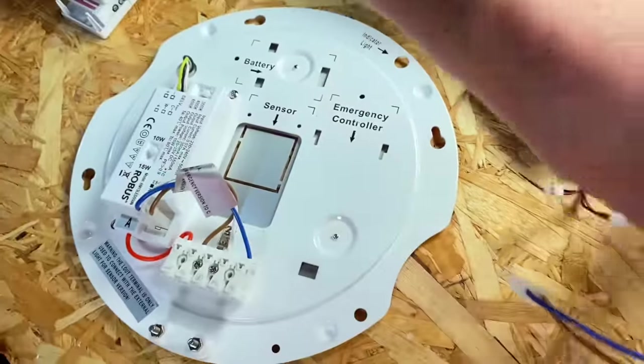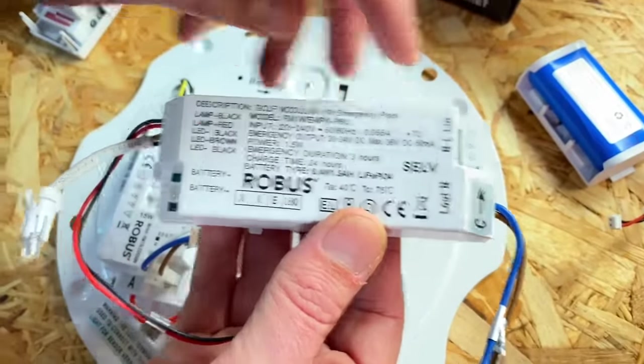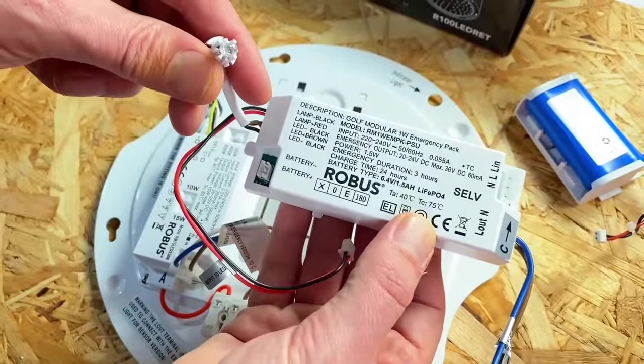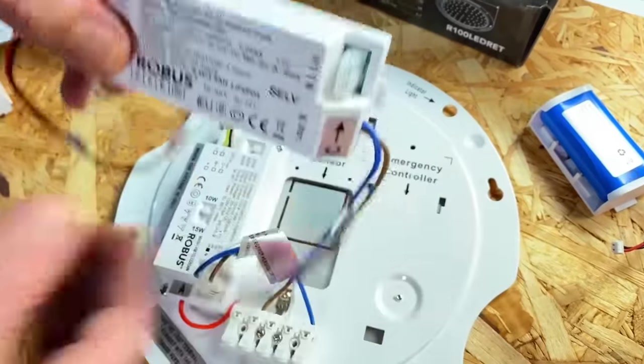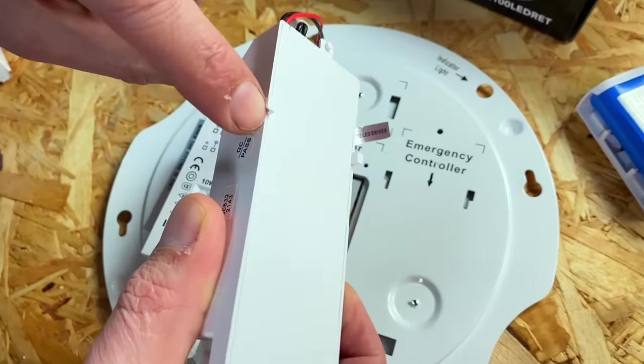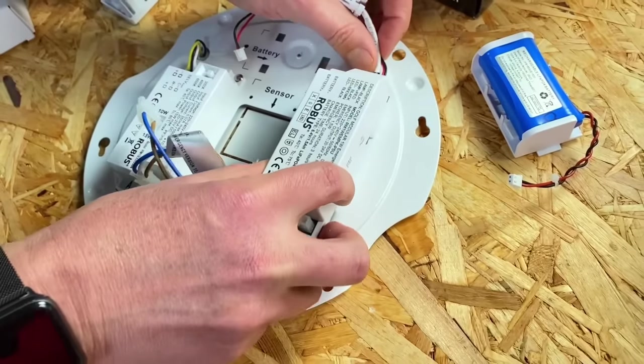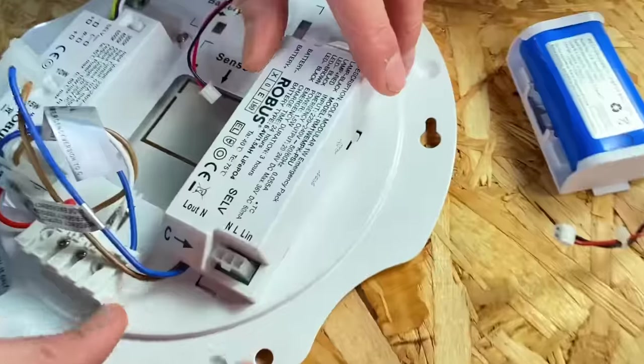Anybody who's possibly done this in the past will remember the spider's web of wires — this is really literally plug and socket connections all round. The first thing we're going to do is fit our control gear to the back plate, and that's easy because we've got these locating tabs here. It's just a case of snapping them in — no screws required, just lock them into place with those tabs.